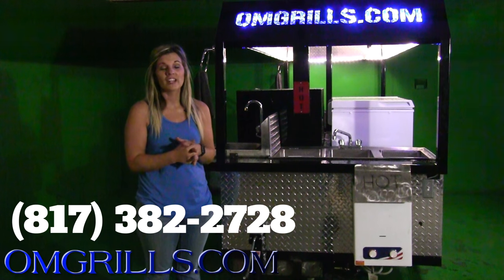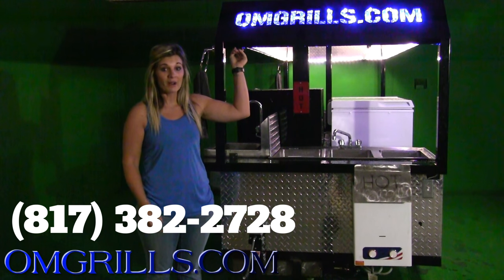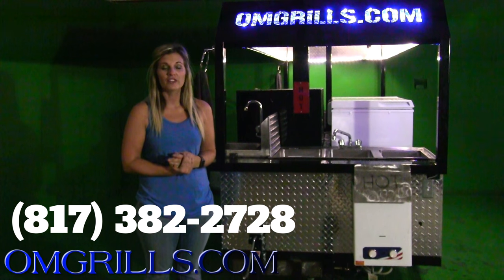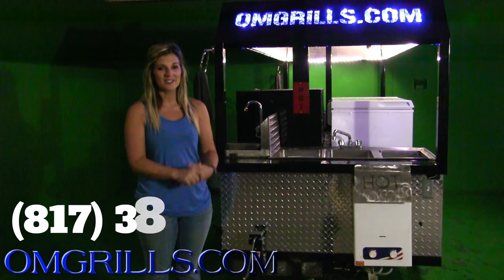Again guys, this is our Eli edition of our outdoor mobile grill trailers. You can find more information on our website, www.omgrills.com, or you can give us a call at 817-382-2728, and we'd be happy to answer any questions. Thank you.